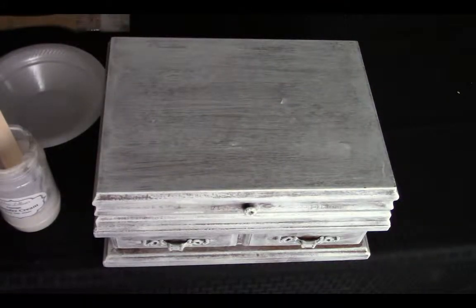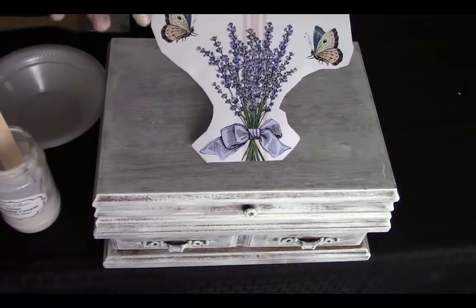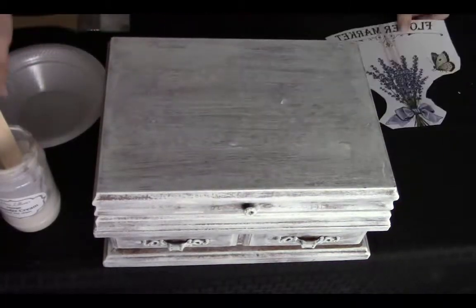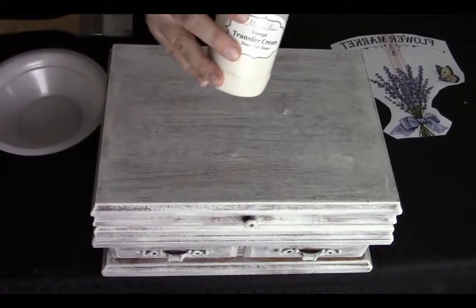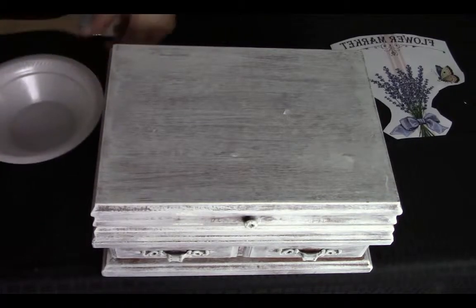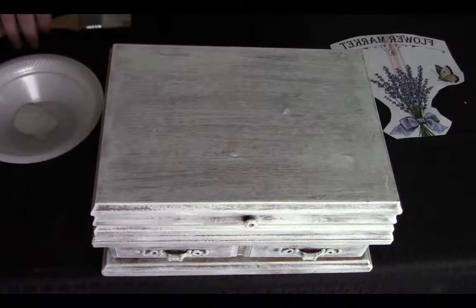For today's demonstration, this is the transfer that I'm going to apply to this jewelry box. As you can see, I've already trimmed the excess white away — it doesn't have to be perfect. Next, we're going to take our image transfer cream and stir it with a popsicle stick, because you don't want any of those properties settled to the bottom. Then you're going to pour a little bit into a bowl. You never want to paint directly out of the container because you risk contamination.